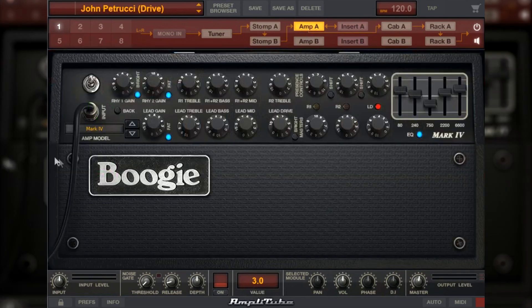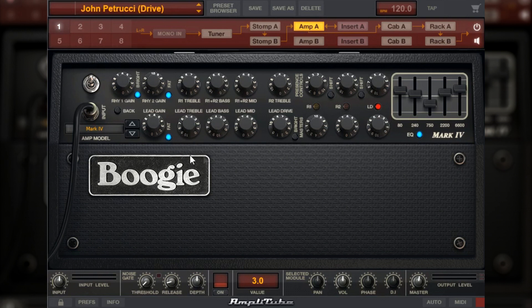Vamos para o Ampli A. No Ampli A eu tenho esse Mesa Boogie Mark IV. Está selecionado o terceiro canal, que é o canal de lead desse Ampli. As configurações são: Lead Gain em 6.3, Treble 4.5, Bass 3.8, Mid 6.4, Lead Drive 7.5. No Master desse canal a gente tem 4.2 e na presença desse canal, 4.5.